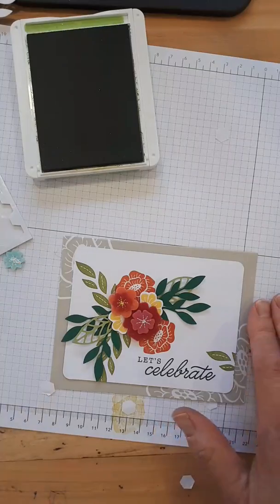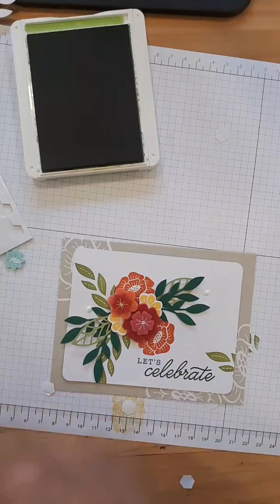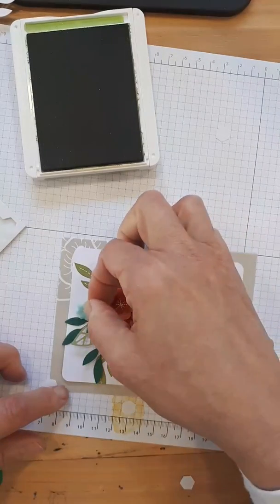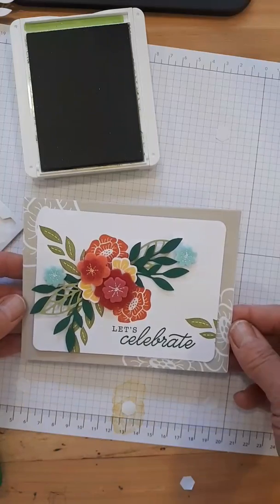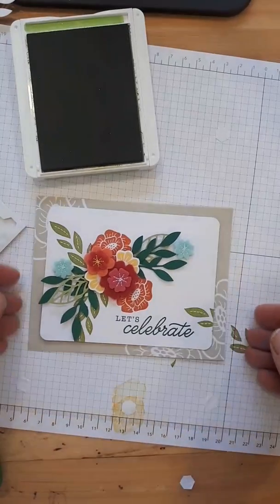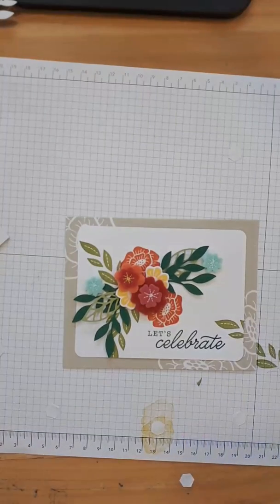We need the blue flowers — I'm going to put one here and one here. You can follow the picture on the card as an example, but you can do whatever you want — it's your card. How pretty is that! I don't think it needs any linen thread. Adding Tombow to the dimensionals will help hold the flowers on — if they fall off, I'll definitely add a bit of Tombow. I didn't even add sequins to this one yet — let's do that. I have this obsession with odd numbers, so one here, one here, and maybe one there.